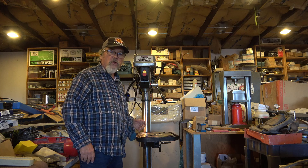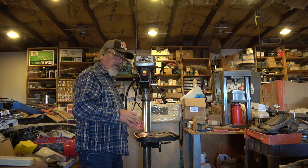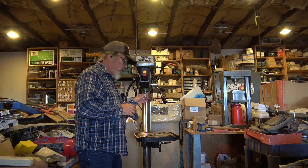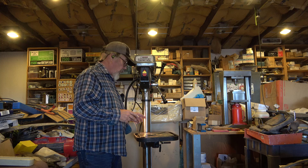Hey friends, you're watching Brainstorm Acres. I'm Henry. I'm down here in the studio. I'm going to start getting this drill press prepared for Irene to use it.